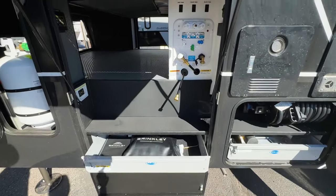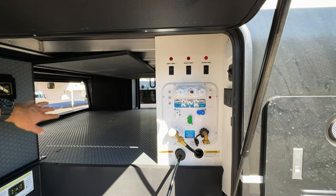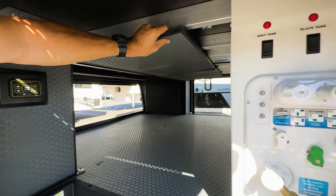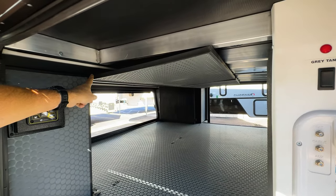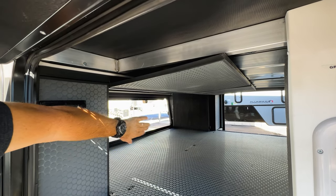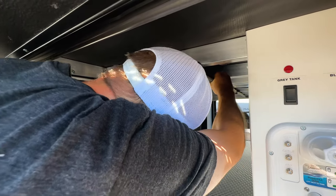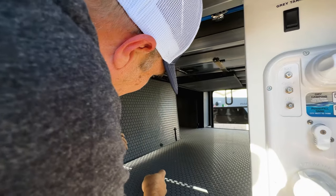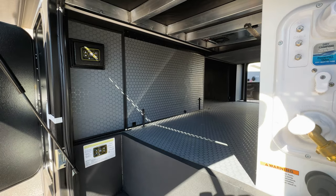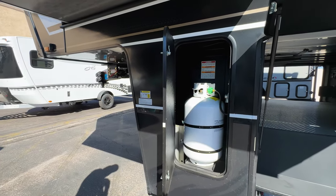Your water bay with full connections is up here. And again, you can see the front storage — you can compartmentalize it. These are hinged up here so they can close off from the front. That is just awesome — you can subdivide that space. And there's your other 30-pound propane tank.